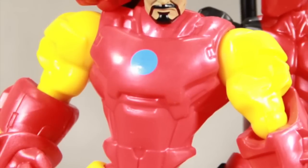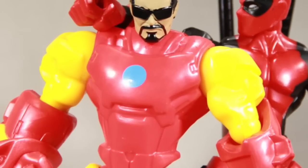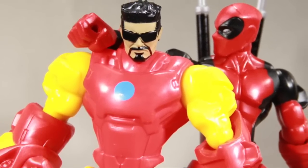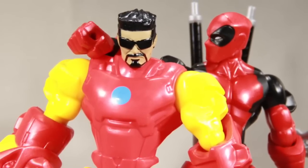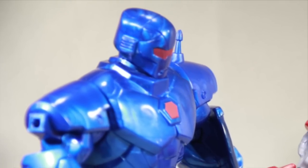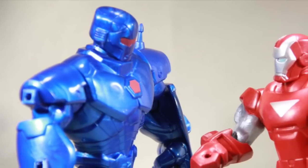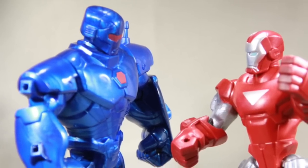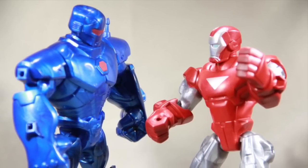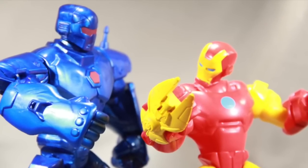Overall, I liked the set. I really like the Iron Monger figure. The classic Iron Man is okay — we've had a lot of Iron Mans in this line — but if you're trying to build a hall of armor for your Masher figures, the classic Iron Man makes a nice addition. The Iron Monger figure will go nicely with that Red Centurion Iron Man if you previously picked that one up. This set is hitting retail shelves now — I found it at Target, but you should be able to find it at any major retailer that carries Mashers. Hope you liked the review. Please like the video, leave a comment, subscribe, and until next time, I'll catch you later.